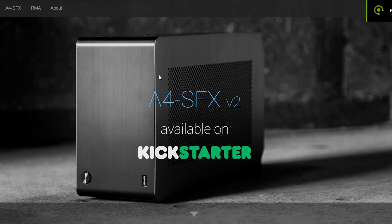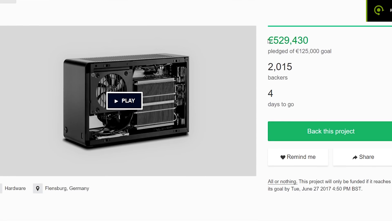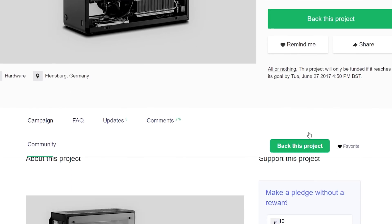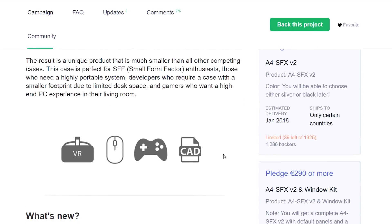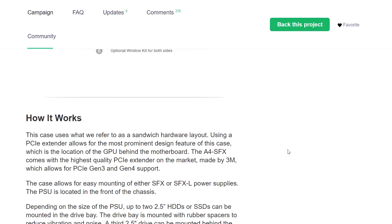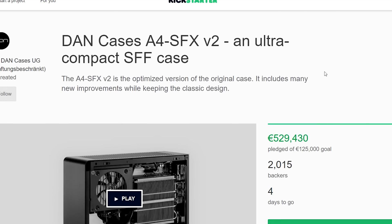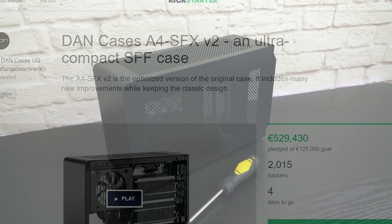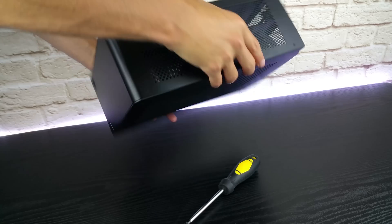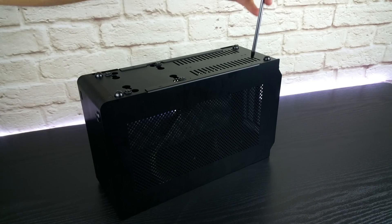Moving along, Dan also updated the case to a future V2 version after another highly successful Kickstarter campaign. The main attraction will be support for an AIO cooler on the bottom of the case. But that's coming in 2018 and I can't wait that long, so I took matters into my own hands. Let me show you my journey of modding my V1 case step by step — you will be surprised by the numbers I discovered.